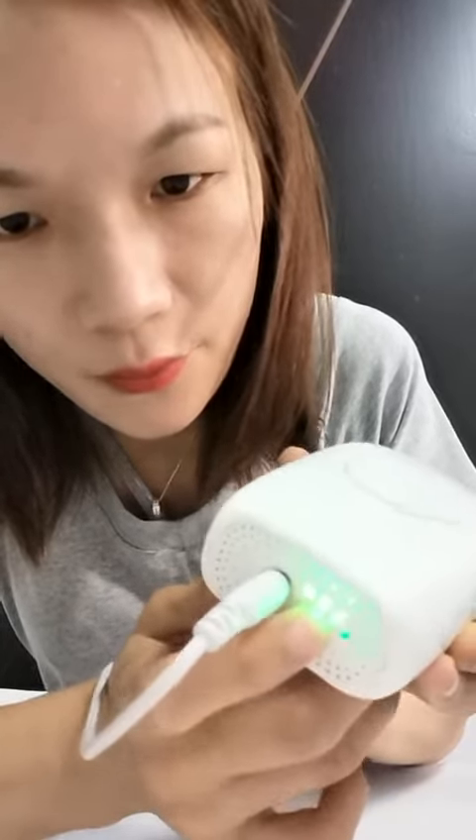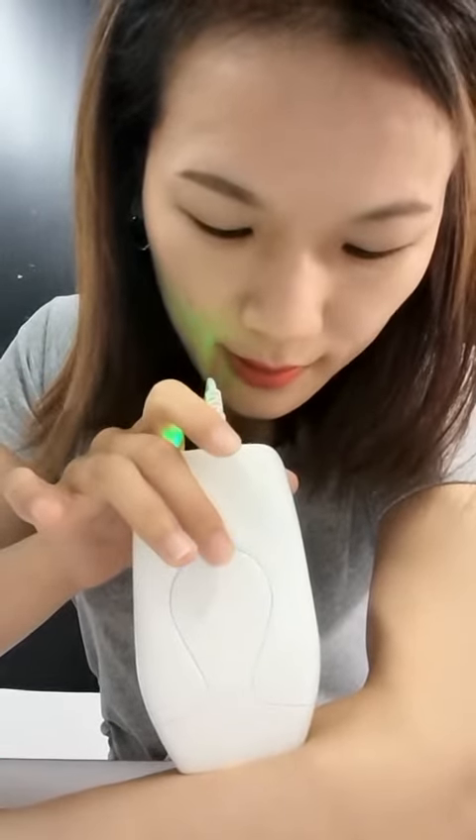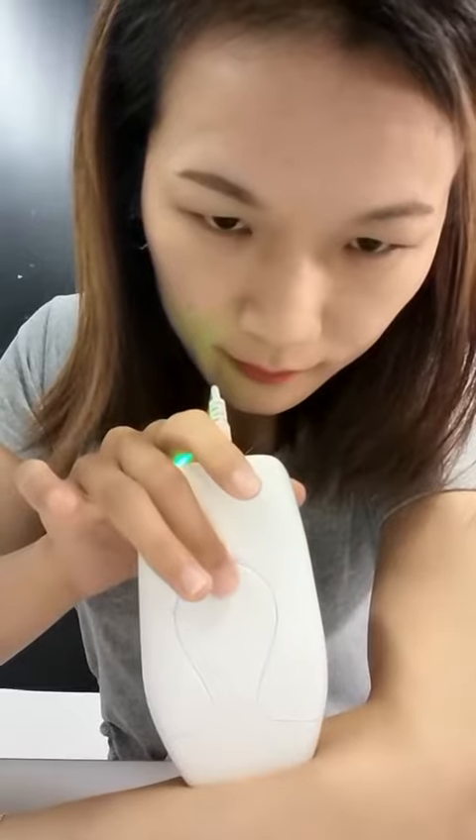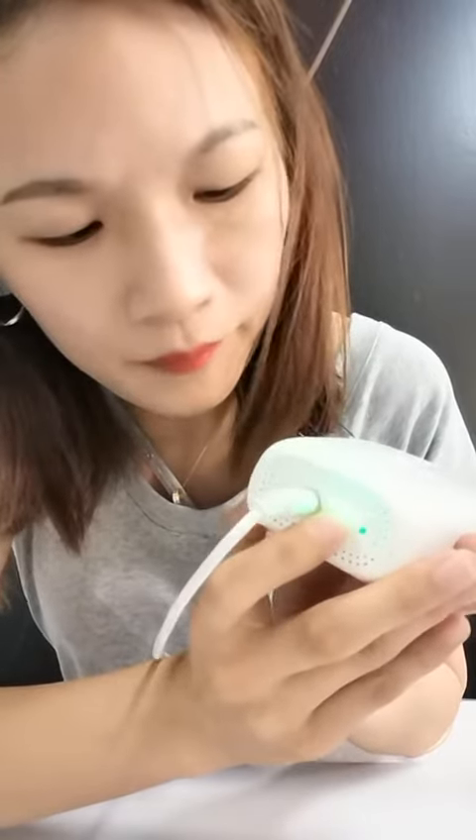Change the level — level one, two, three — and touch the skin. You can see the blue light flashes. Press this button, and then press this button one more time to turn off. The IPL has turned off.